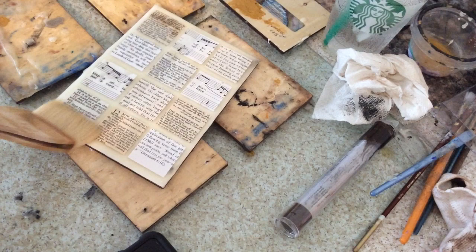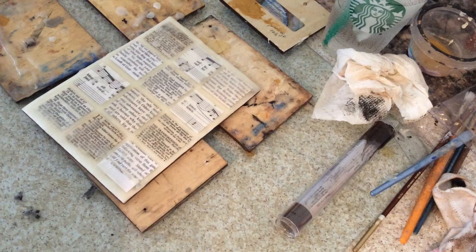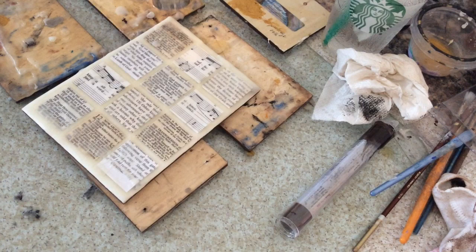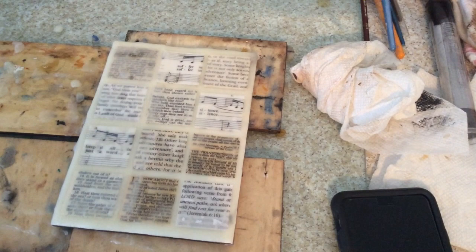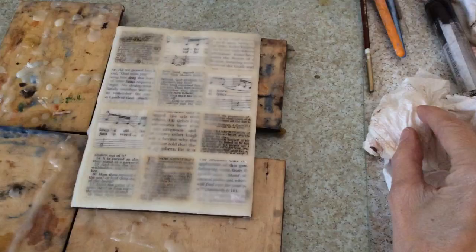I'm going to apply the encaustic medium over the top — two complete coats that are fused completely in between, and the wax is also cooled slightly between each coat. Same thing here, just another coat over the top. You can see what it looks like before it's fused.